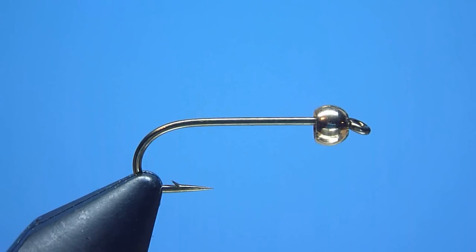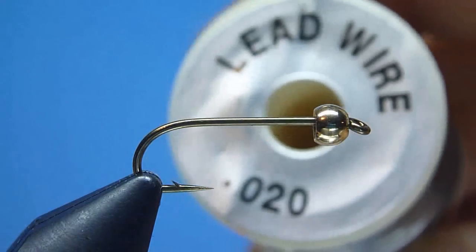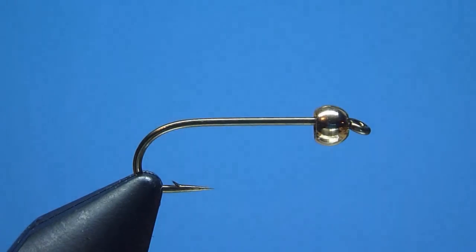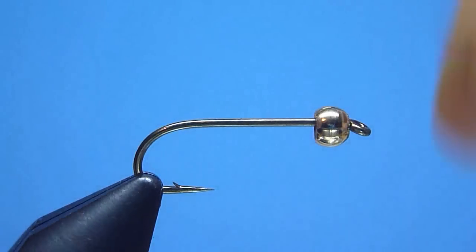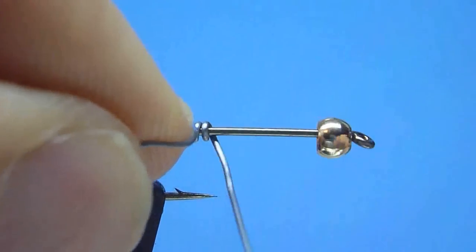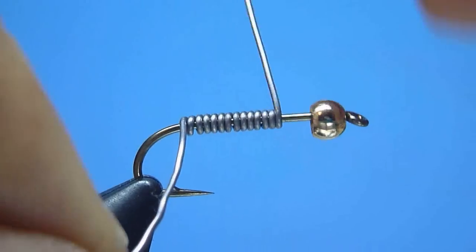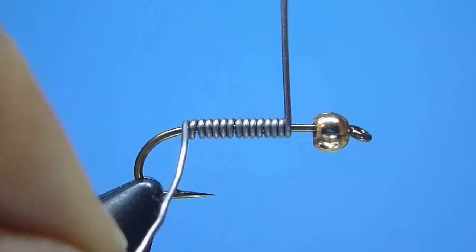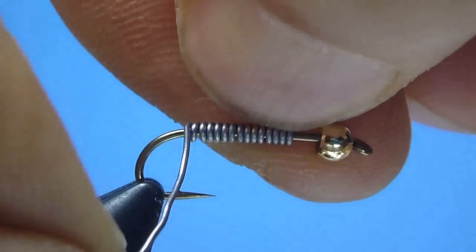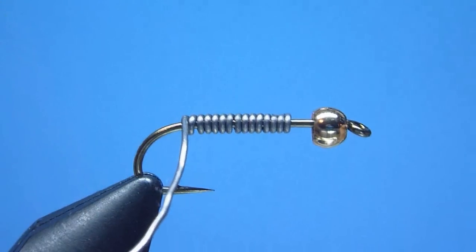Next, to give our fly a little added weight, we'll take in hand a spool of soft round lead wire size 020, and after snipping ourselves a nice three to four inch working length, we'll wind the wire comfortably behind our bead around the hook shank using a dozen or so well-placed tight wound turns. Once wrapped, we'll pinch away the excess lead at front followed by another quick clearing pinch at rear.